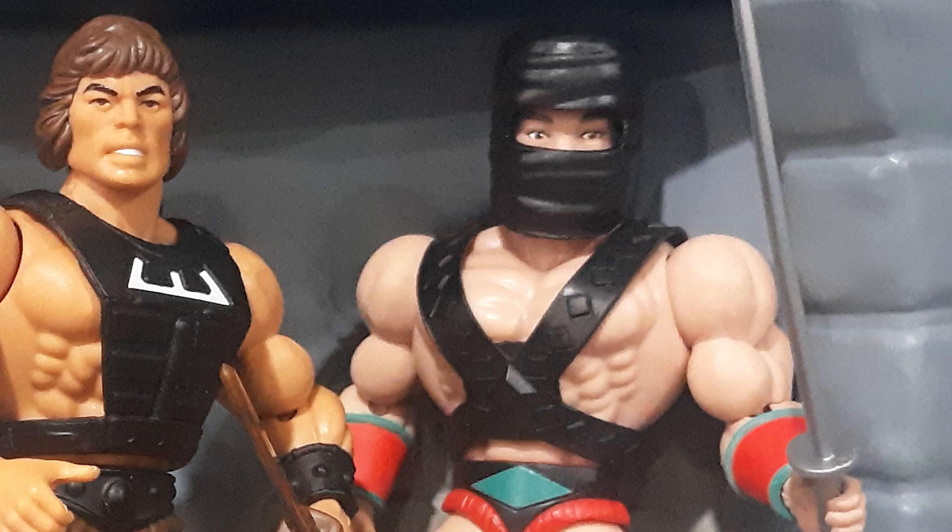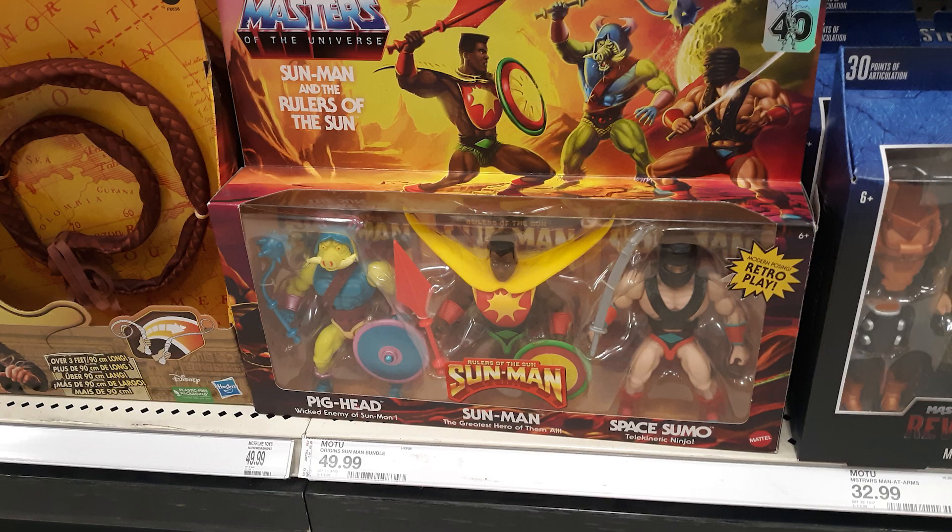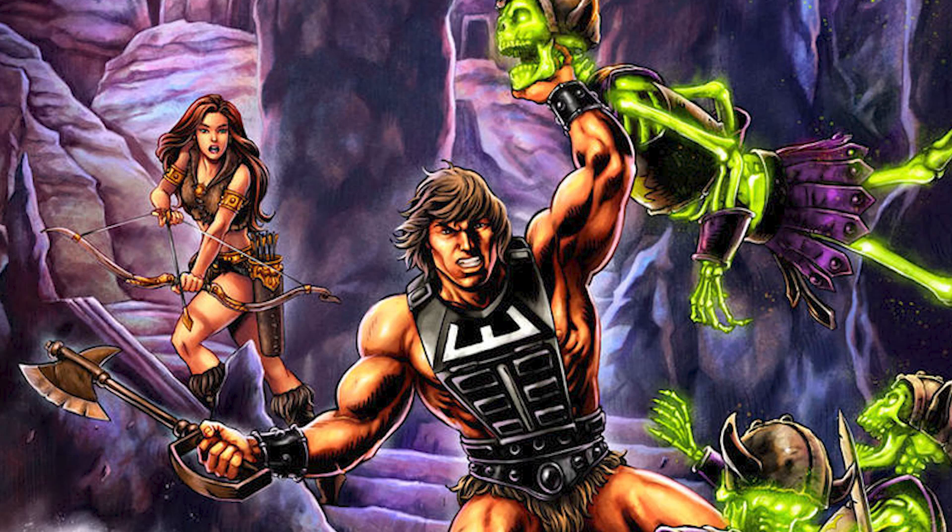Heck, in the case of Space Sumo over there, he did get a normal run for this free pack over here. Really, the only thing special about these special figures is the art on the packaging.